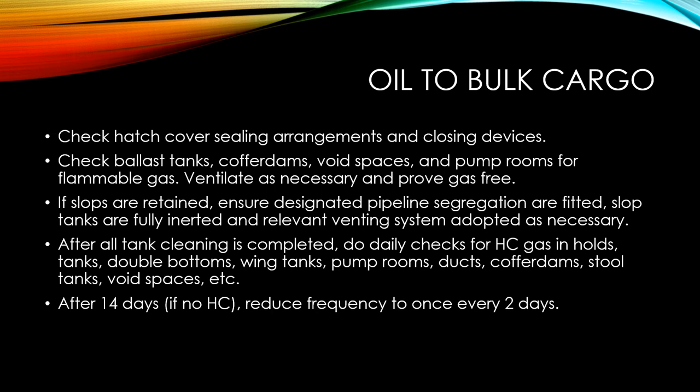If slops are retained, ensure designated pipeline segregations are fitted and slop tanks are fully inerted, with the relevant venting system adopted as necessary. After all tank cleaning is completed, do daily checks for hydrocarbon gas in the holds, tanks, nipple bottoms, wing tanks, pump rooms, ducts, cofferdams, stool tanks, void spaces, etc. After 14 days with no hydrocarbon content observed, daily checks may be reduced to once every two days.